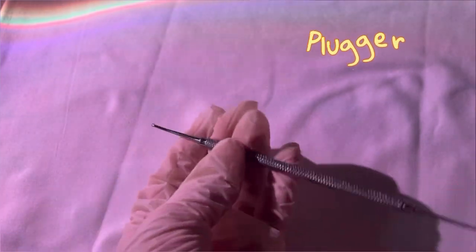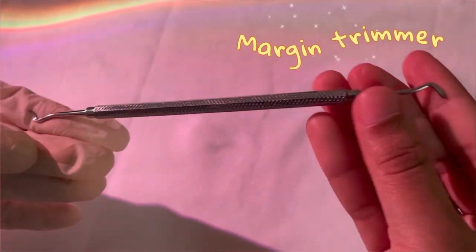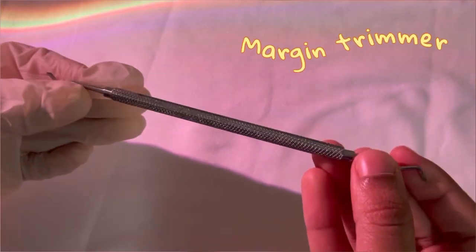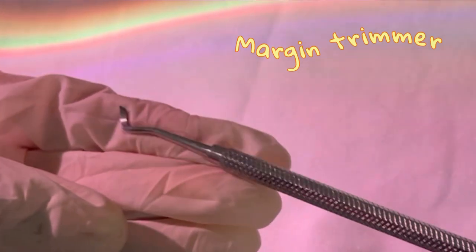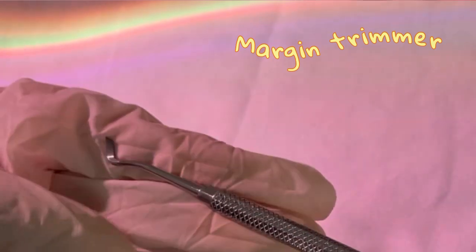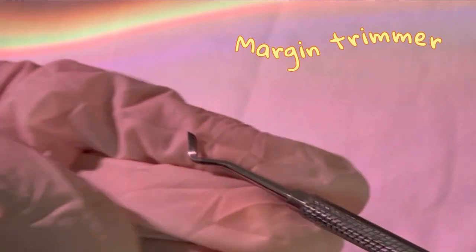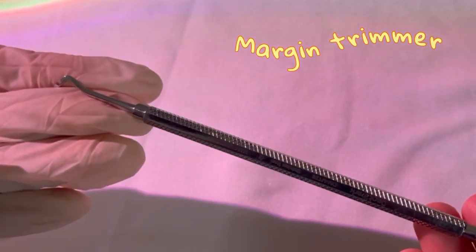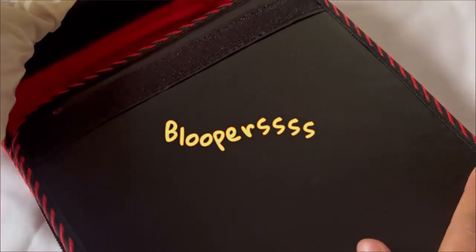Lastly, this is a margin trimmer, also known as a gingival trimmer. Both sides almost look the same. It is a cutting instrument used to trim the enamel and create a bevel on the enamel surface — a bevel being a slope. So this is used for creating a slope on the enamel surface.